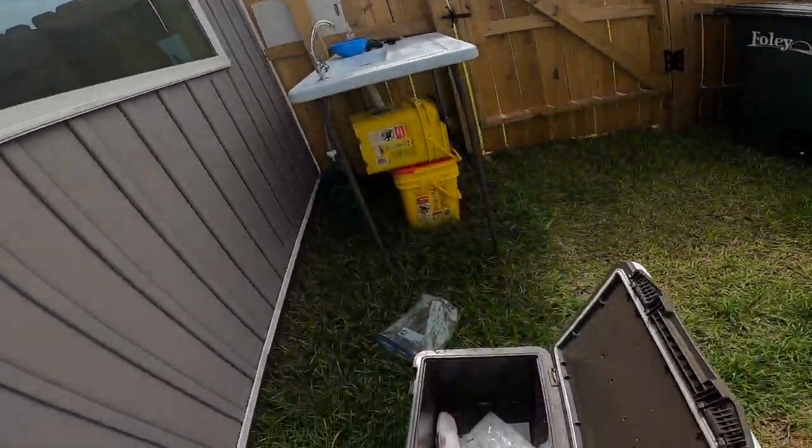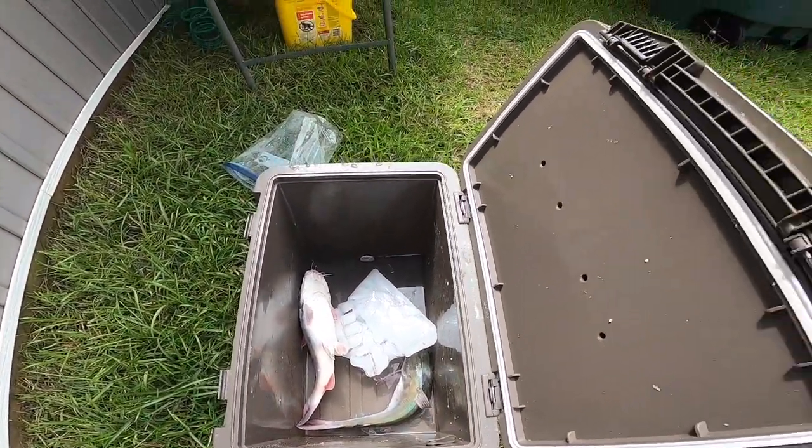One of the most common questions I'm asked is: do I eat hardhead catfish? At this point, no — but it's about to happen, so check this out.